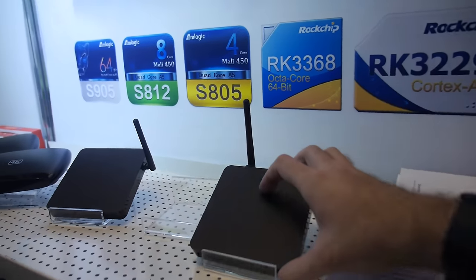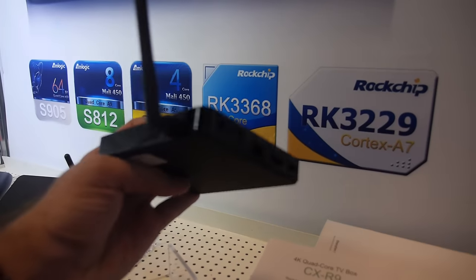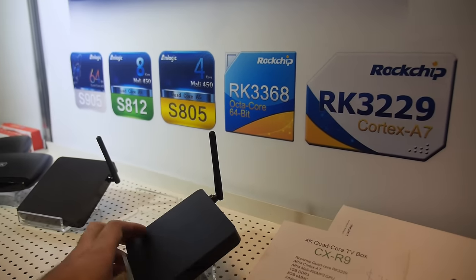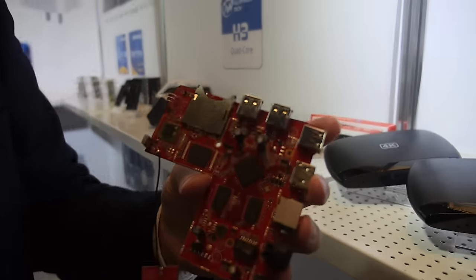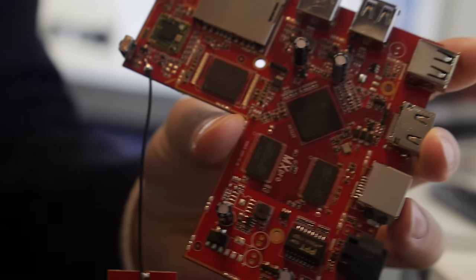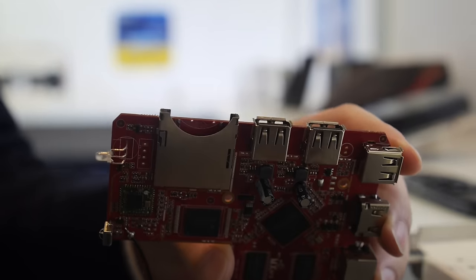This is a set-top box based on the RK3229, available in about two months. It will have a stable PCB, making it an affordable, low-cost set-top box solution.